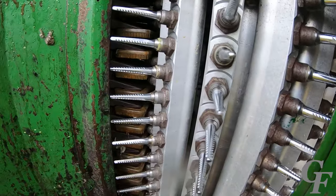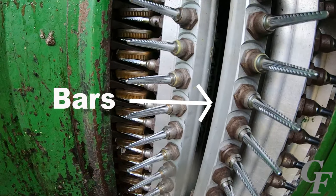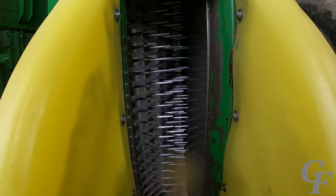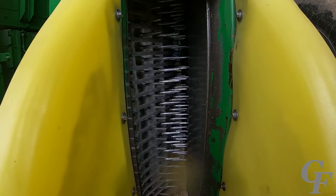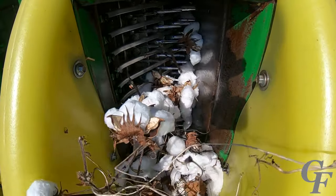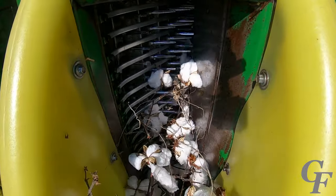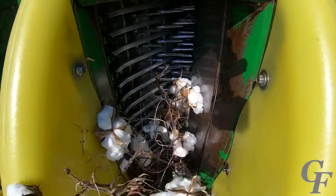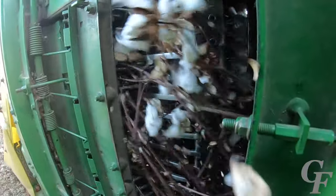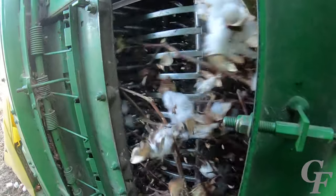Each drum is fitted with bars which hold rotating steel fingers with barbs called spindles. As the drums rotate, the spindles rake through the cotton plant and the barbs on the spindles snag the cotton lint and pull the cotton out of the boll. The front drums have 16 bars with 20 spindles on each bar; the rear drums have 12 bars with 20 spindles on each bar, giving each row unit a total of 560 spindles.